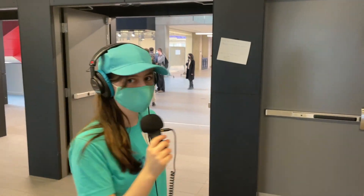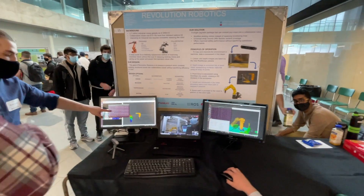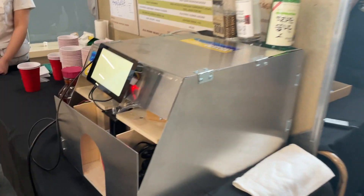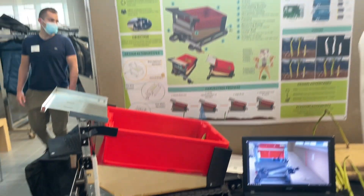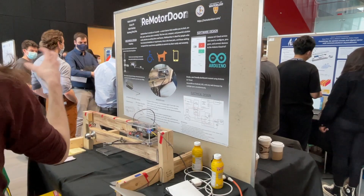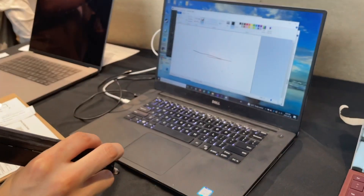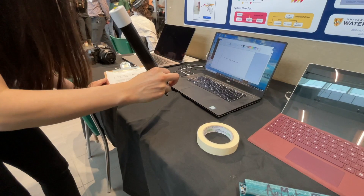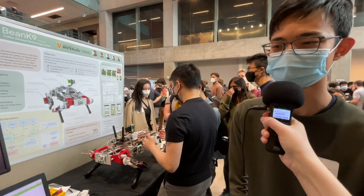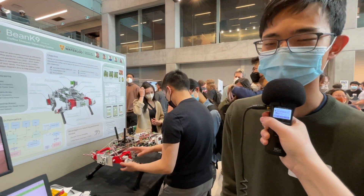We have now entered the second floor of two floors. We built a robot to essentially automate the monitoring for coffee rust within coffee farms.